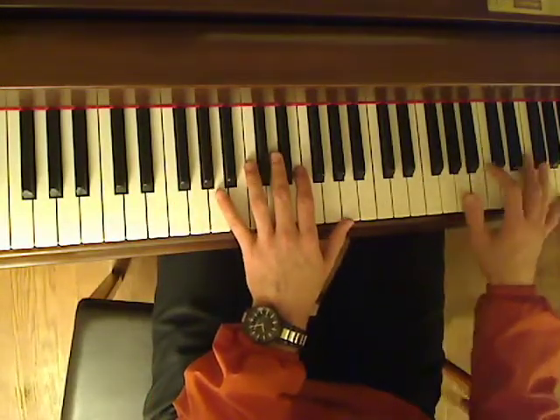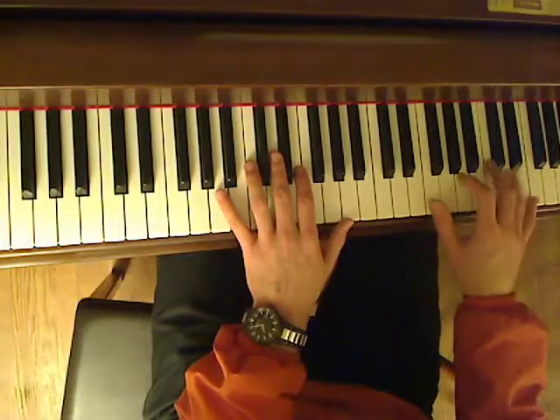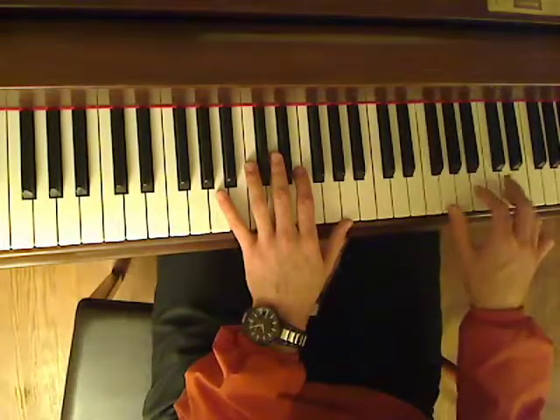Right hand, it really doesn't matter what you play as long as you roll some kind of chord, or you can just play the chords as block chords.